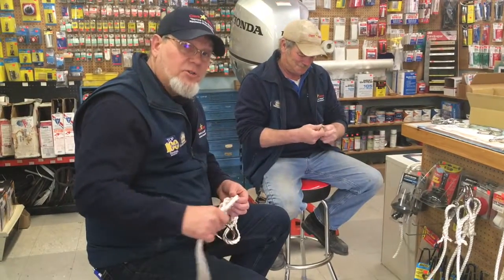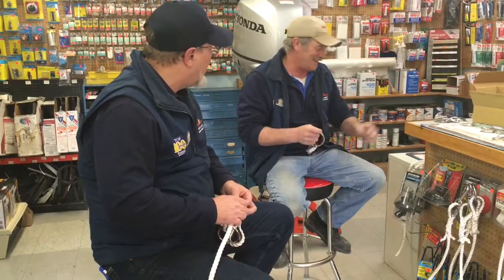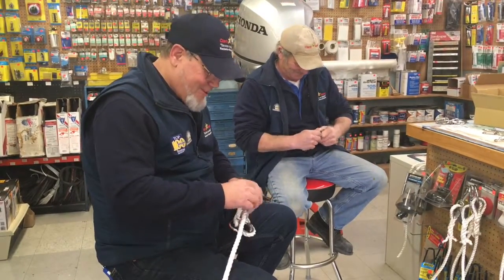Just another one of those things we do during the winter — or at least this is one winter that we're finally getting around to doing it, eh Dud? Yeah. Good.